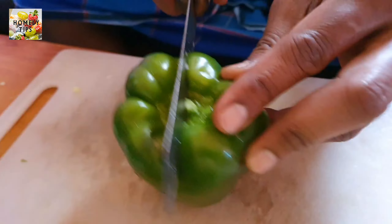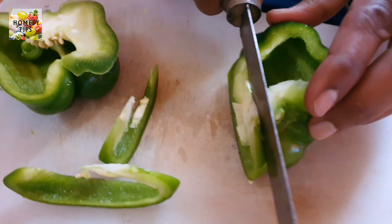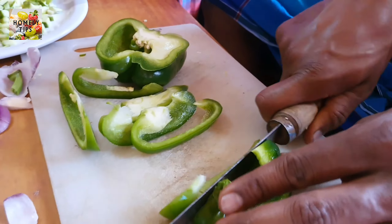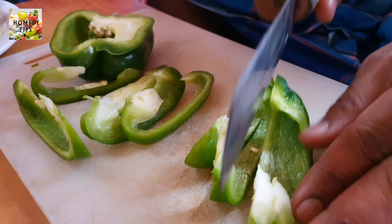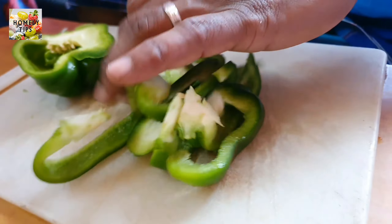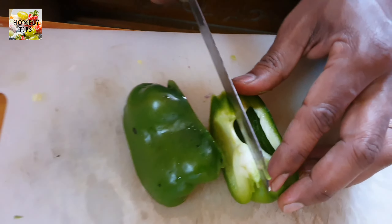This is the capsicum — it will be cooked as well, so it will be neat. This is a slice of vegetable salami cut in a small slice. Now cut the onion in a small slice.